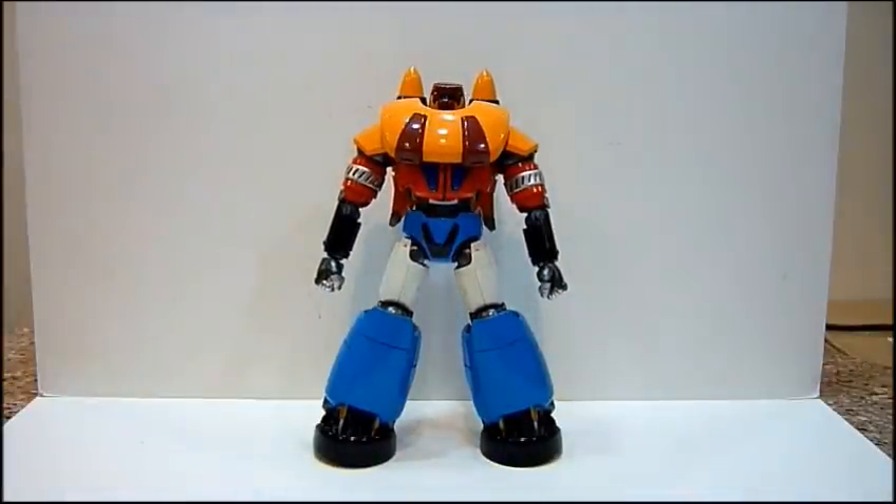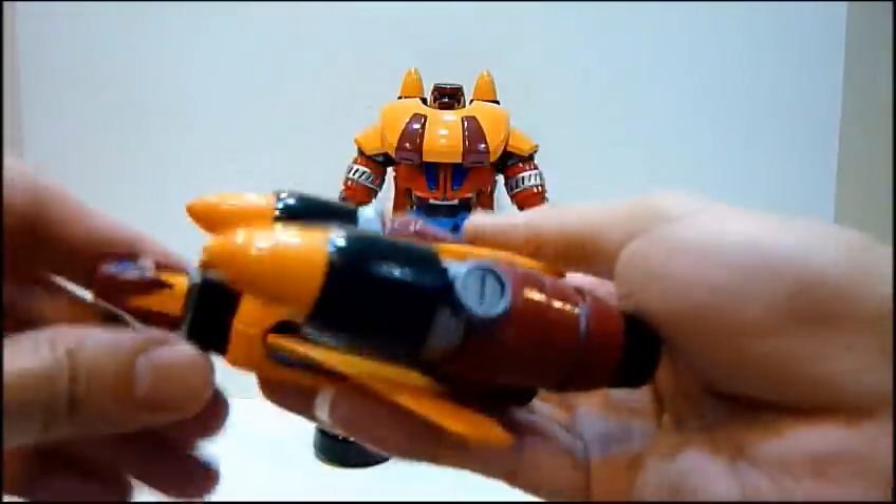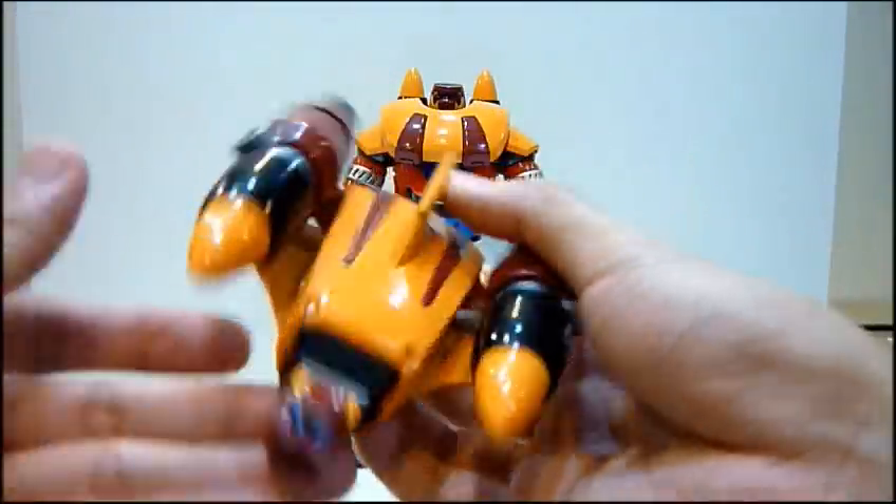Let me just show you the Gator Poseidon plane — this is the heaviest of the lot, really, really heavy. The whole portion is die-cast, apart from the missiles. The whole thing is die-cast, really, really solid, really nice. Love the look of the plane — it looks like Gator Bear.